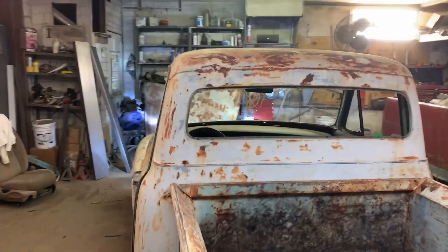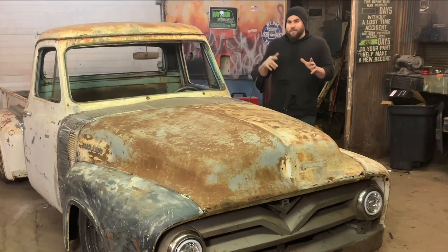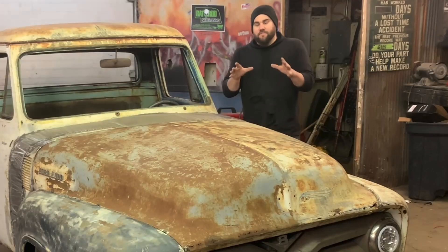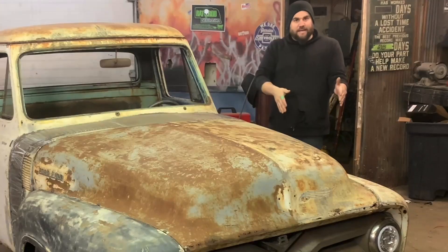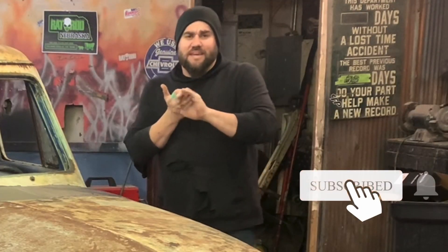We got taillights and headlights, baby! Thank you guys very much for watching. In this video I got the running boards picked up from the metal shop, but I ran out of time this week to get them installed. So in the next video we're going to get the running boards installed and I'd like to take it for a drive — the farthest I've driven it so far is out the driveway and back, about 20 feet. Thank you very much for watching — please like, share, subscribe, all that good stuff. Peace.